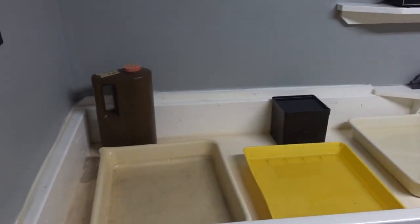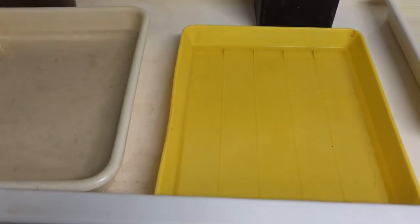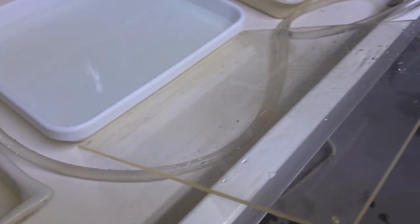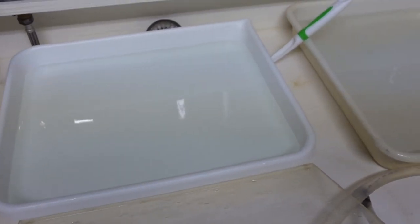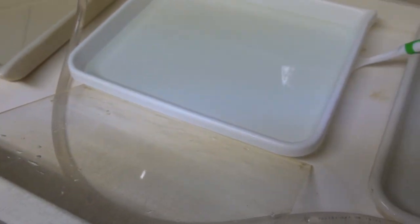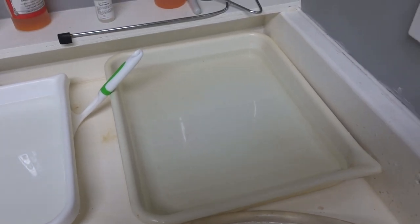Developer, stop bath, first fixer — then I put it up here on this piece of plastic and rinse both sides off. It goes into the second fixer, then I bring it back out on this piece of plastic to rinse both sides of the print off again.